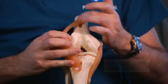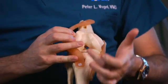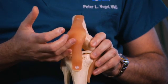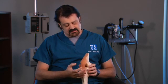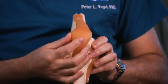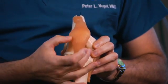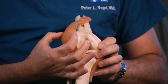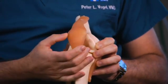Patellar luxation is when the kneecap itself, or the patella, actually comes out of the patellar groove. You have a groove here at the end of the femur that the kneecap rides in, and it's attached to the front of the tibia. These can come out in either direction — a medial patellar luxation, where the kneecap luxates to the inside, which is the most common type, or to the outside, which is called lateral patellar luxation.